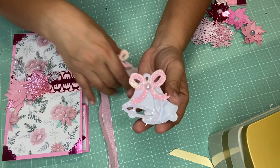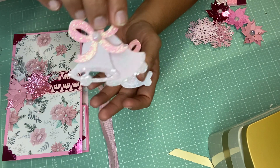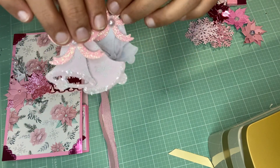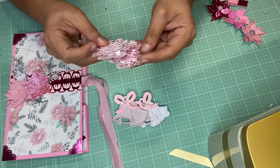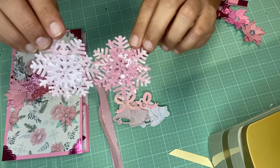I also added some diamond dust on the bottom. I love diamond dust — sometimes I forget to use it. When I first started crafting I used to use diamond dust a lot, but now I forget. So those are some of the embellishments. Here are some snowflakes — they are dimensional as well.